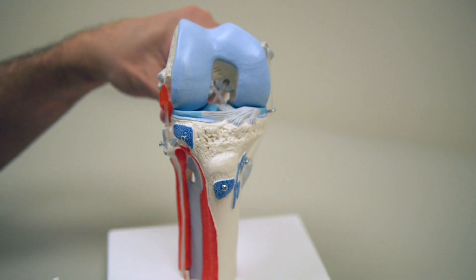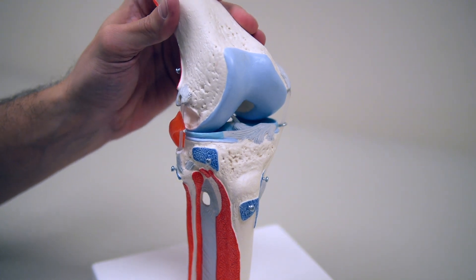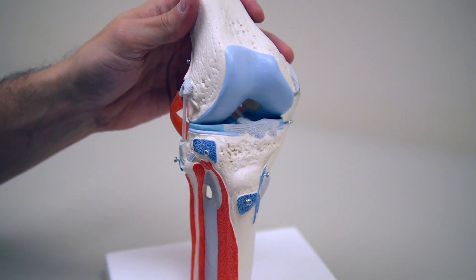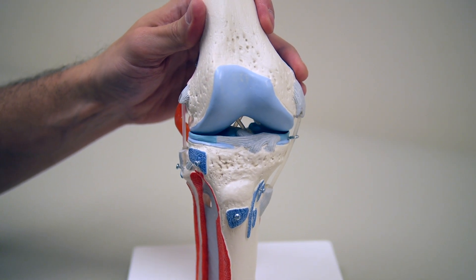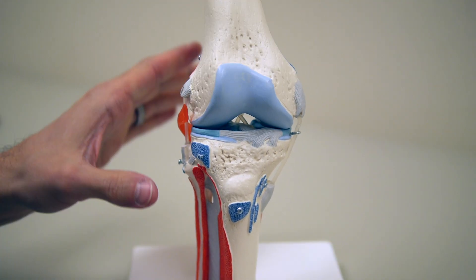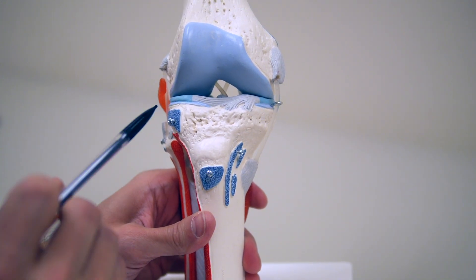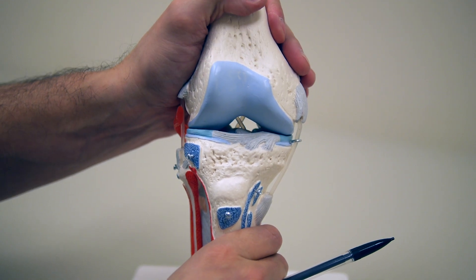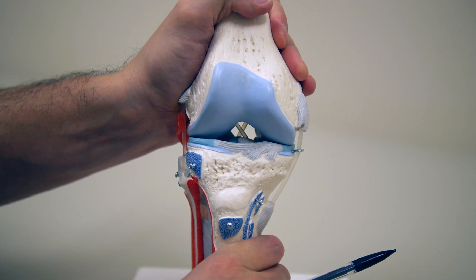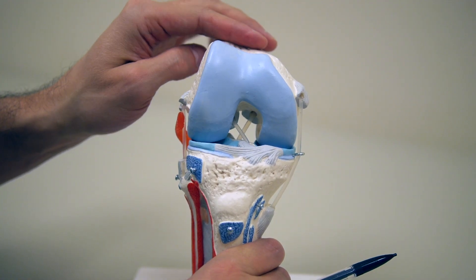The cartilage in the knee is important because it helps provide smooth motion as we walk, run, and do other activities, and it also provides some shock absorbing capacity. The meniscus does the same thing. You can see how the meniscus sits in between the thigh bone and the shin bone, and as we run or jump, the menisci help protect the knee from loading across the joint and protect the cartilage.